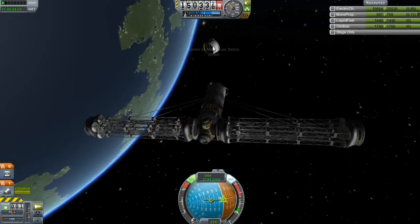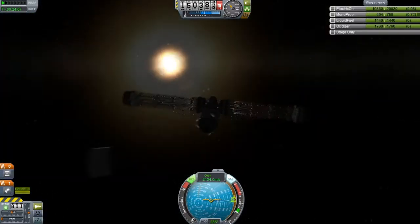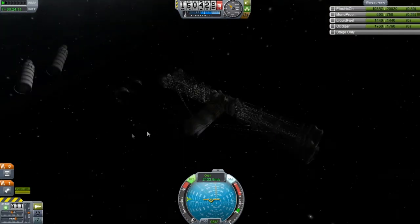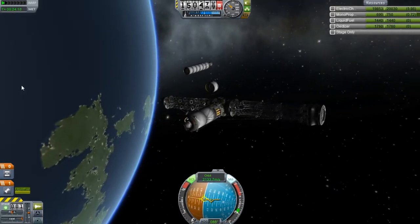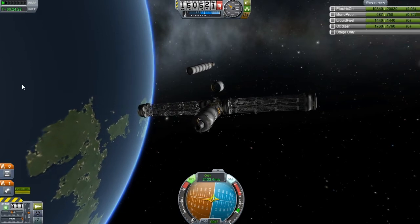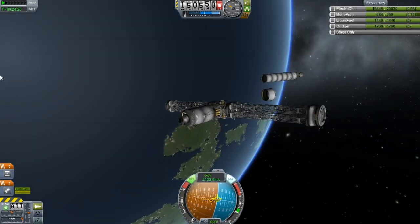I wonder if we're going to hit this piece here. That'd be awesome — it'd be like we're freaking batting it away. Are we going to hit it? No. That sucks. It's funny, because they try to avoid doing these things in the real space program, and I'm just like, let's smash stuff. Deorbiting the station was amazing.